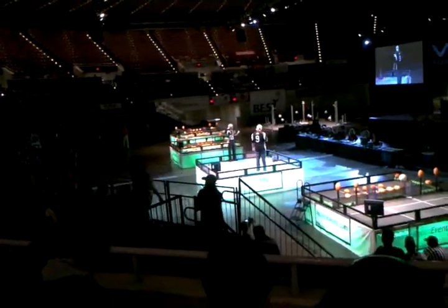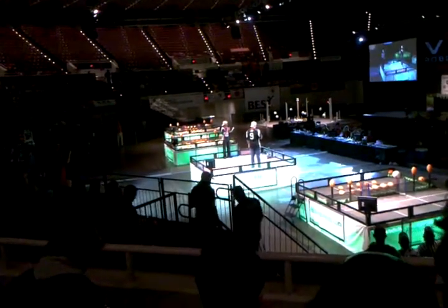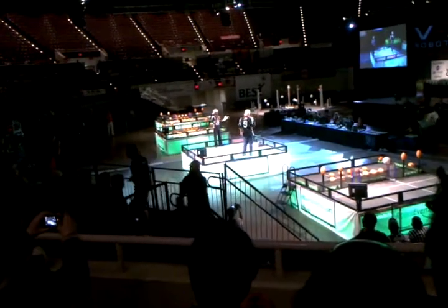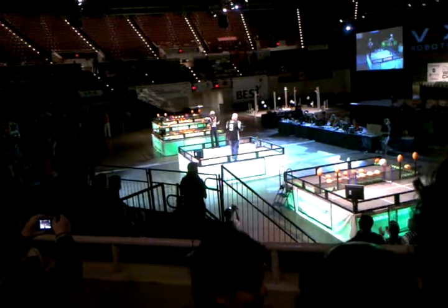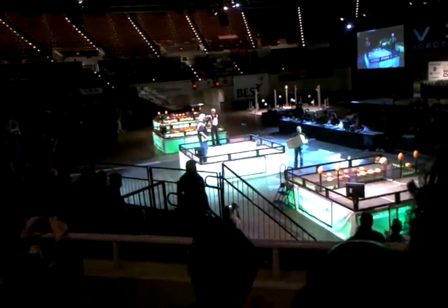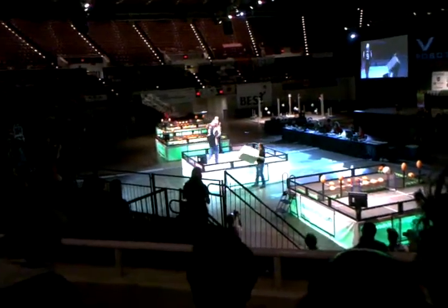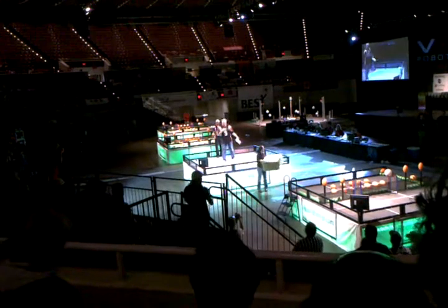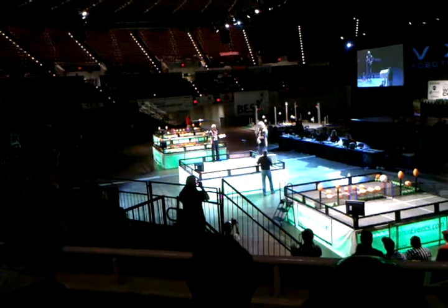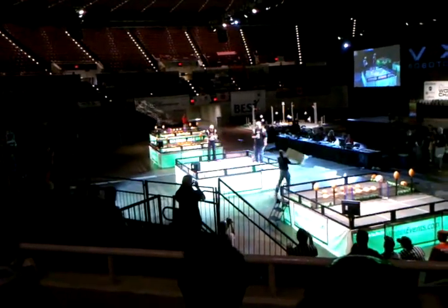Do we have the game object ready? Drew, bringing out our game object — President and CEO, Mr. Tony Norman — who is going to see the game object. He wants to know it now. He wants to know it. Drew.